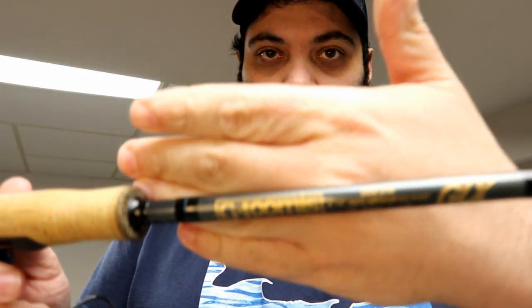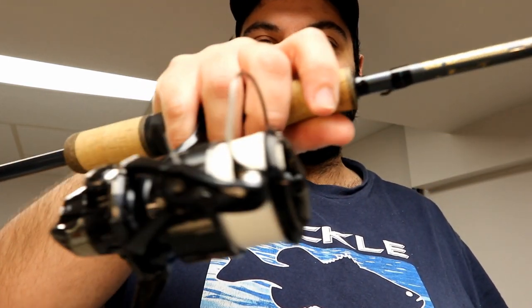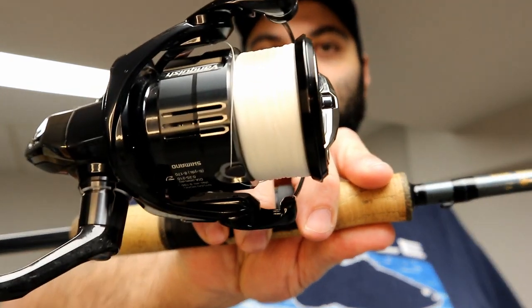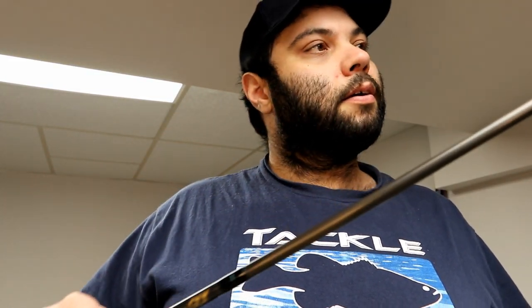My shaky head setup is a Gloomis GLX 822 SSYR — 6'10" mag, medium extra fast, rated 6 to 12 pound line and 1/8 to 5/16 ounce lures. I've thrown shaky heads from 3/32 oz all the way to 1/8 oz with no problems. The reel is a Shimano Vanquish C3000 XG with 8 pound white Berkeley X5 braid — an extremely light and sensitive setup.